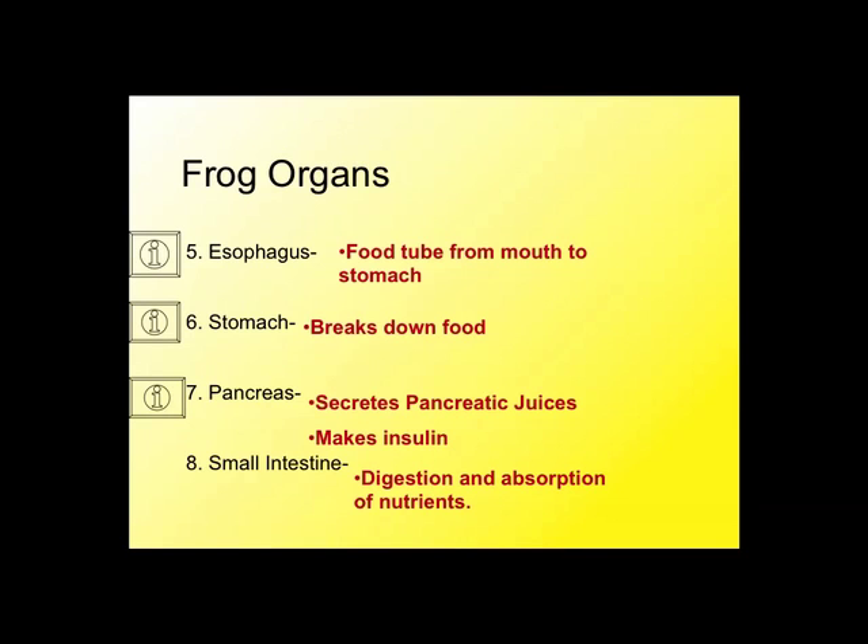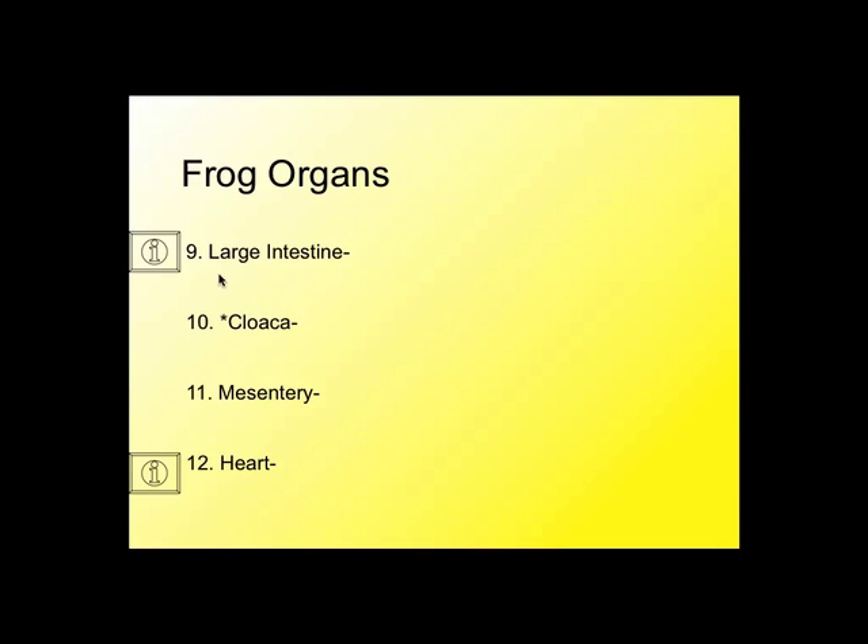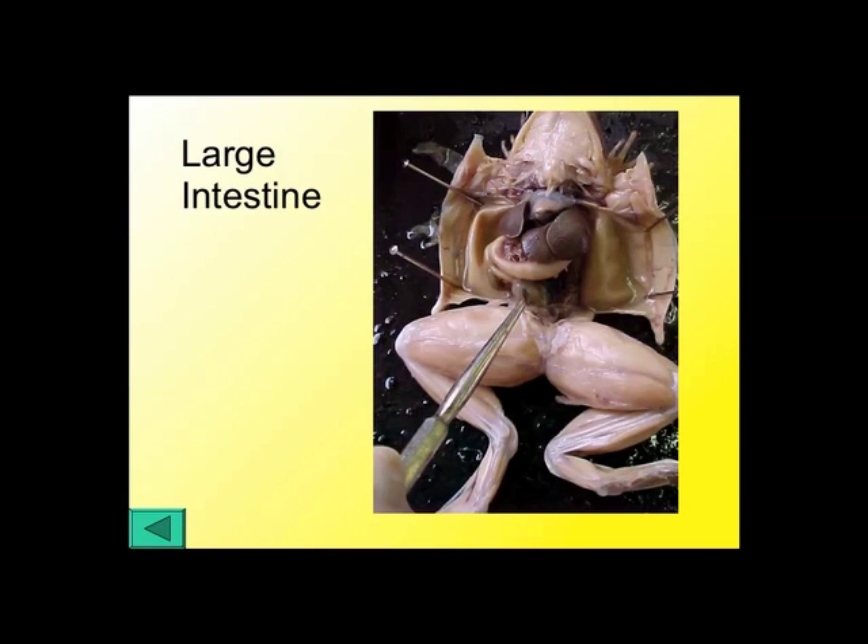The small intestine digests and absorbs nutrients. The large intestine reabsorbs water. Starting from the stomach, the small intestine winds around, and if you look closely, at the very end it suddenly enlarges — gets wider. That's the transition from the small intestine to the large intestine. In the frog it's much smaller than in humans; the large intestine is only a couple centimeters long. It's flexible and extendable — if it was wide and larger, it was probably filled with waste.